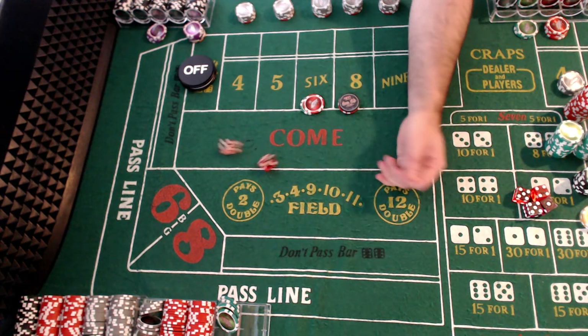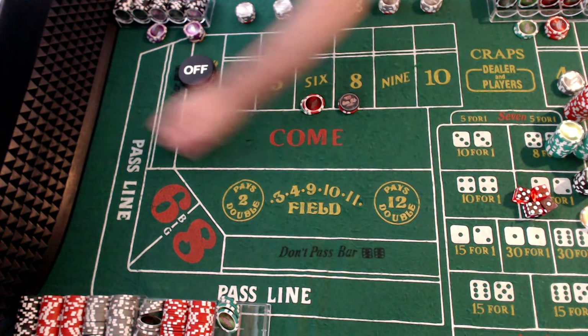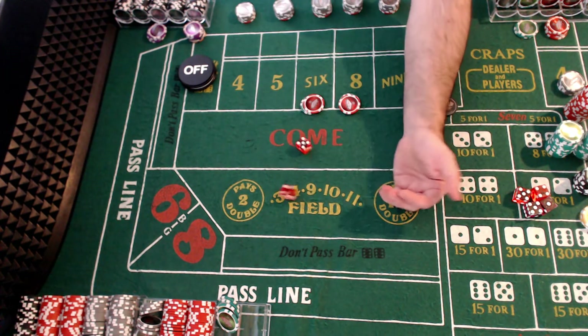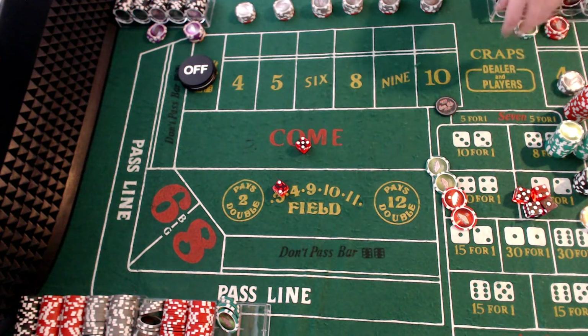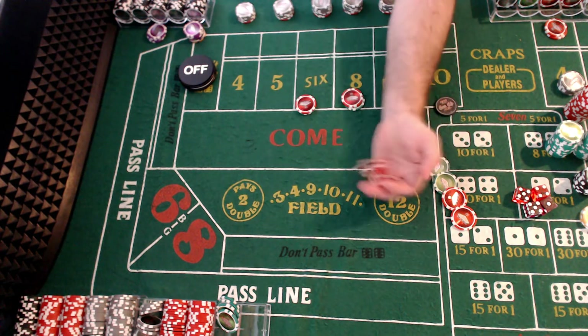Turn them off. Eight, eight, eight, 12, seven — turn them on. Seven again — loss again. Back up with our $30 six and eight.